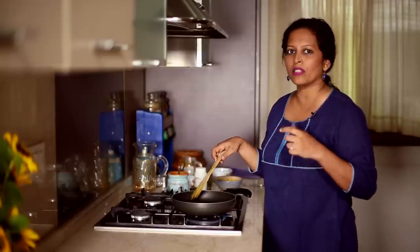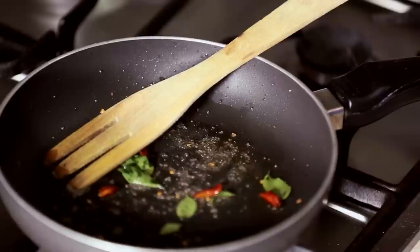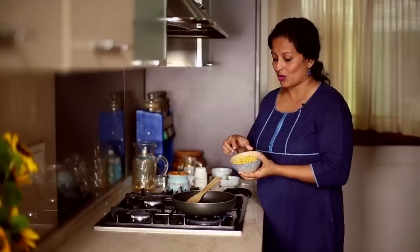For the Chana Dal Sundal, we have soaked the Chana Dal for around 1–2 hours, then drained that water and pressure cooked it with some fresh water — around 2 whistles — then switched it off. You want each grain to be separate and not cooked to a mush. This is how it looks.